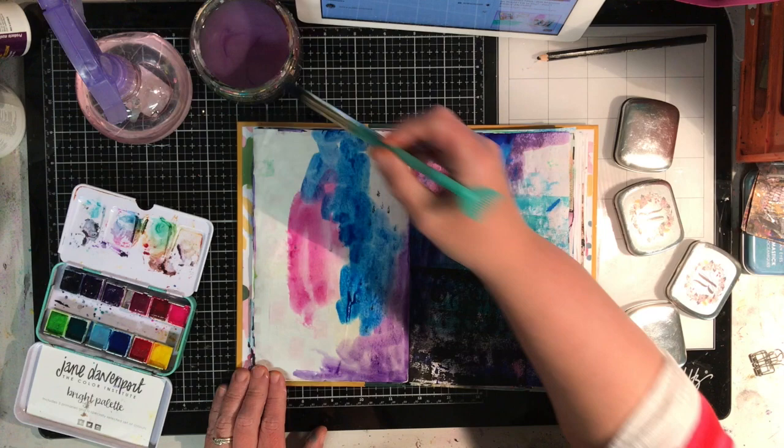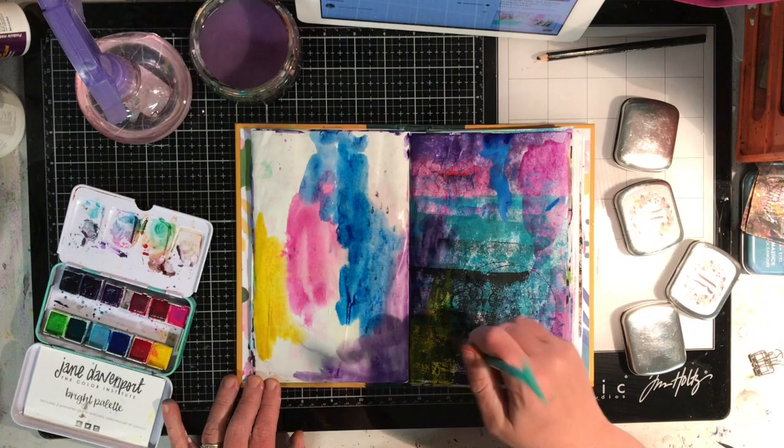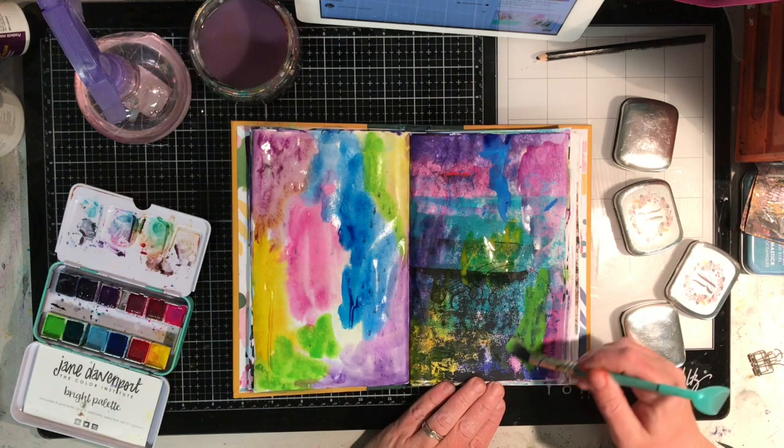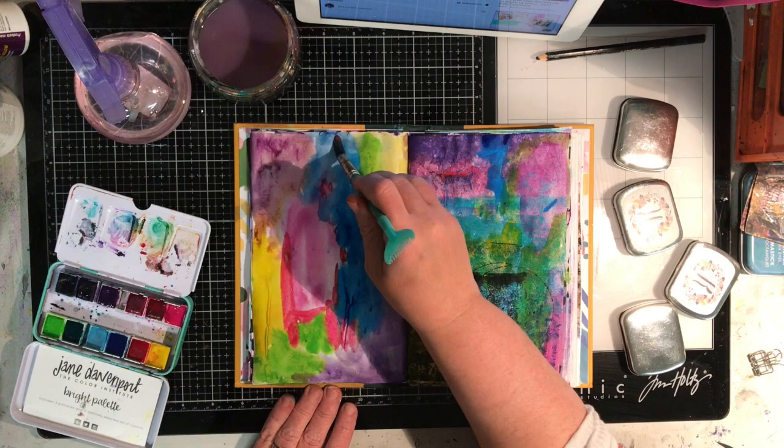I'm using the Jane Davenport Brights palette and I'm just slapping on watercolour in lots of random ways, not being too particular about it. I'm just wanting to keep the page nice and bright, trying to pick up some of the colours from the page that's already got some printing on it.